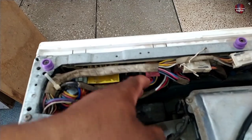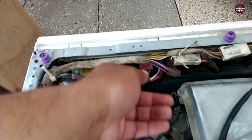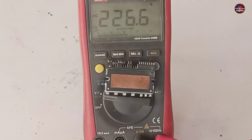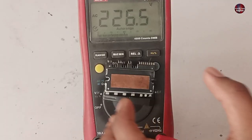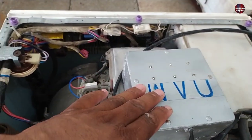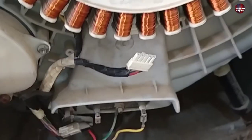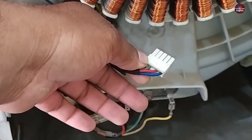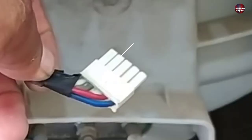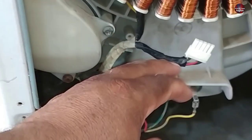I wanted to check the voltages of the IPM to make sure whether the IPM is good or not, so I will check the voltages from the control board. This is the connector of the IPM; I will install the analyzer with this connector, and this is how I will know whether the voltages are proper on the IPM. The analyzer will tell us whether all the IGBTs of the IPM are turning on. I will also check the hall sensor to see whether the sensor is receiving voltages — if it does not receive 12 to 15 volts, or if the hall sensor is faulty, the motor will not work.